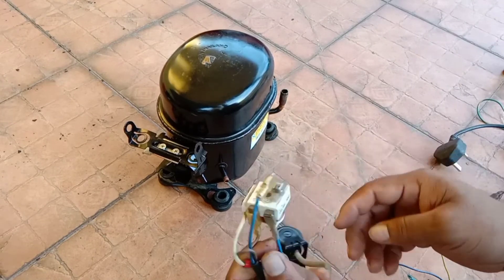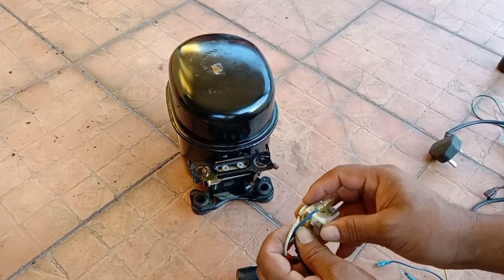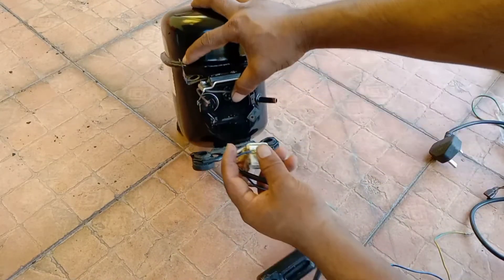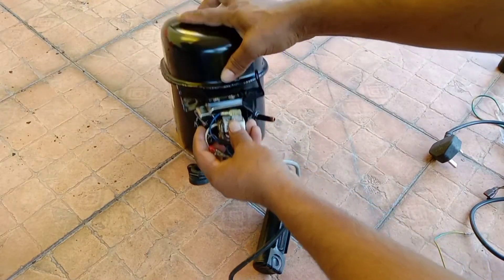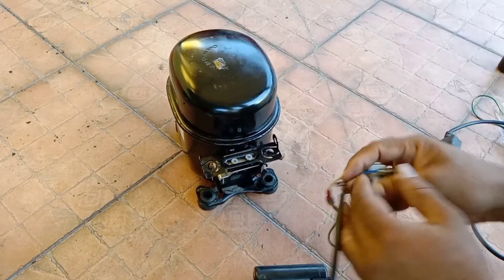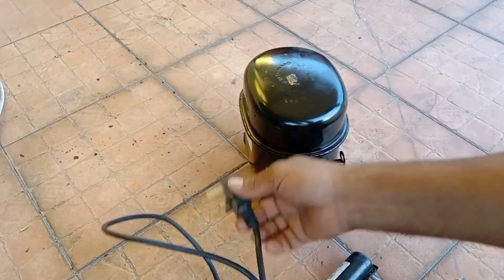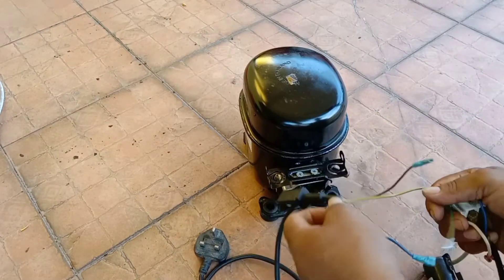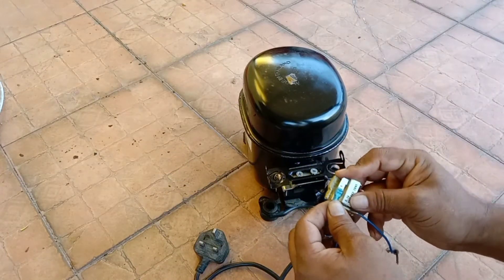On top there is one more terminal — that is for the neutral wire. Let me connect it there. This is the plug cable for testing. I'll connect the neutral wire here.